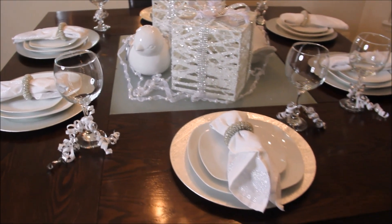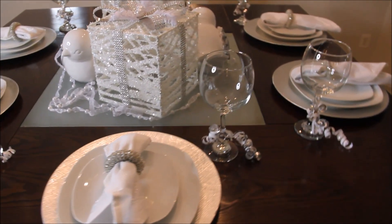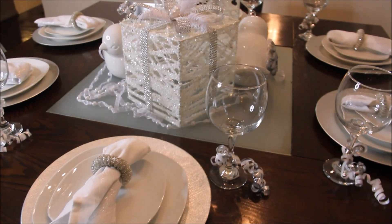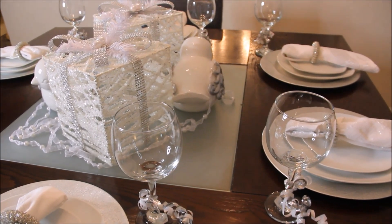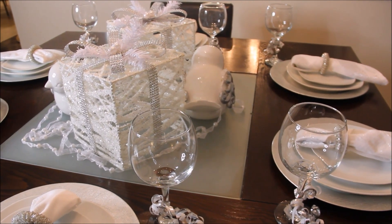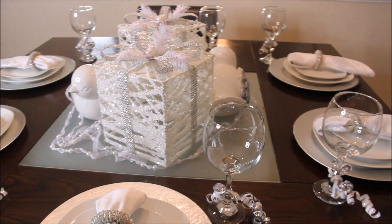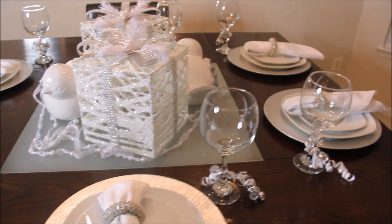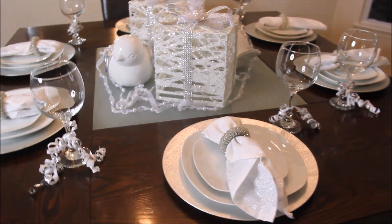The wine glasses, you guys — I scored those at Dollar Tree, a dollar a piece of course. And then I just took some gift string and tied them around each of the wine glasses. Voila — just kind of gave a little bit of glitz and glamour to the wine glasses.